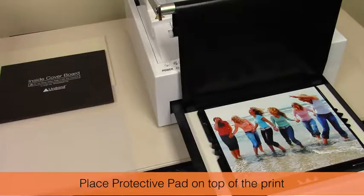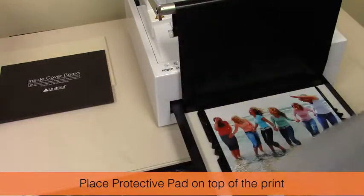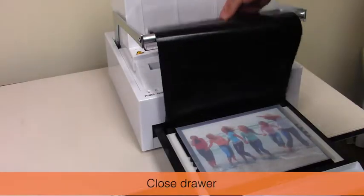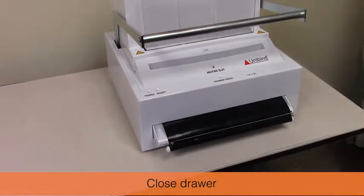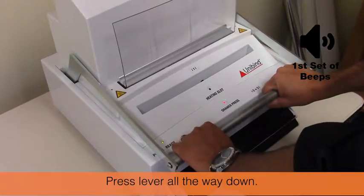Place the silicone protective pad on top of the print. Close the drawer. Press the lever all the way down.